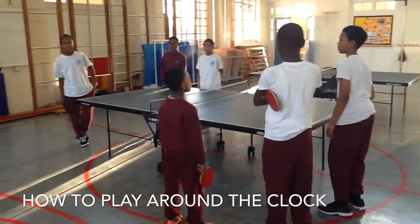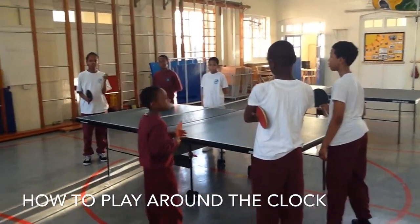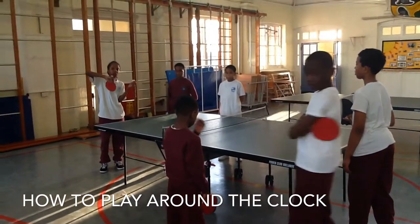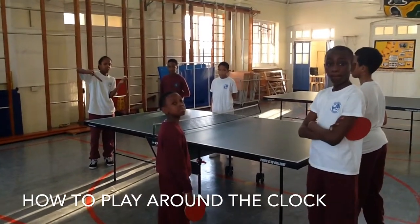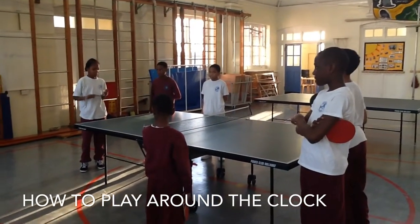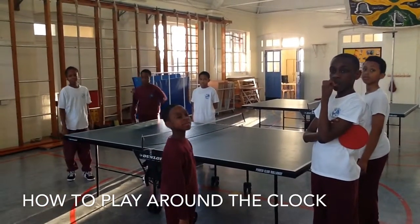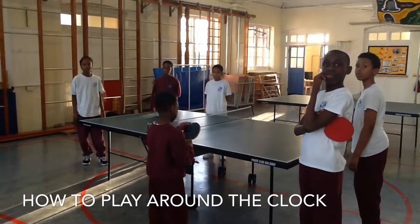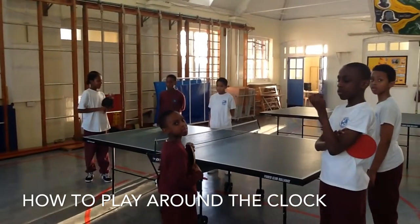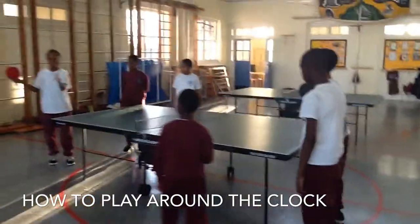It's one touch of the table tennis ball — once you hit it, you move around the table. We're going to go anti-clockwise. If you miss the table when you hit the ball, you will be out. This carries on until you get to the final two, which will play a game up to three.